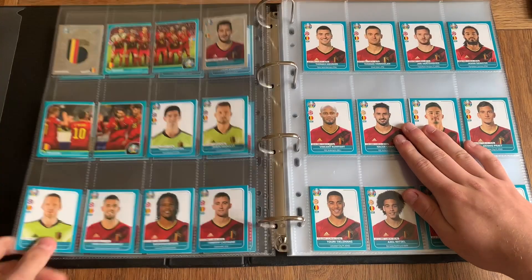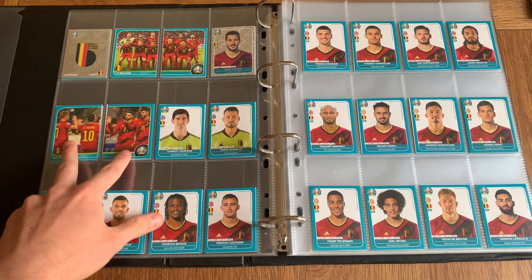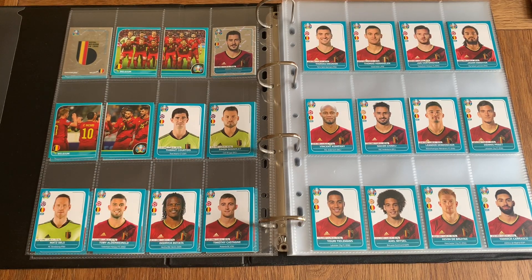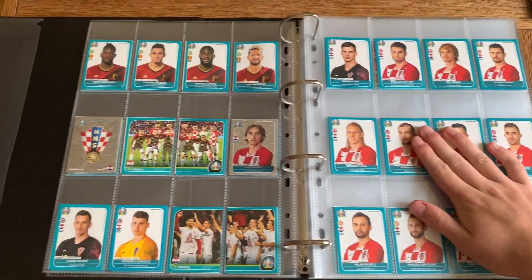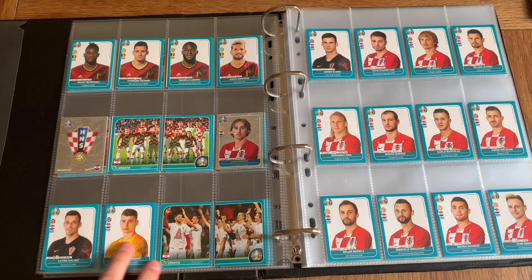Here is the beginning of Belgium. We've got the star player for every team, the badge, squad photo, and celebration photo. Three goalkeepers: Courtois, Mignolet, and Matz Sels. What I really like about this collection is there are plenty of goalkeepers and center backs — it's not limited to maybe one or two per position. With 28 stickers per team it really brings across the full depth of the squads. Finishing off Belgium we've got Batshuayi, Hazard, Lukaku, and Dries Mertens.